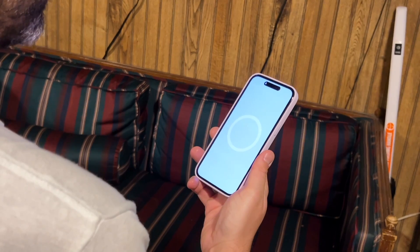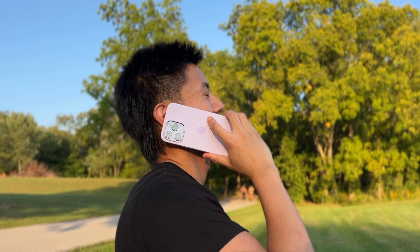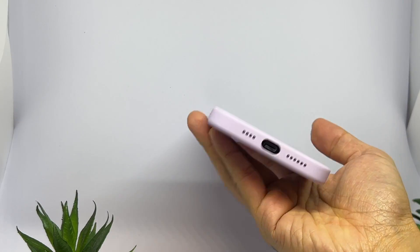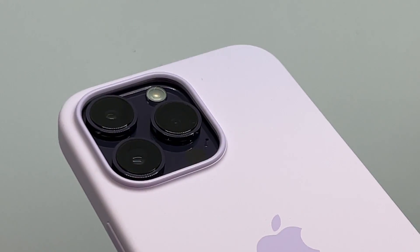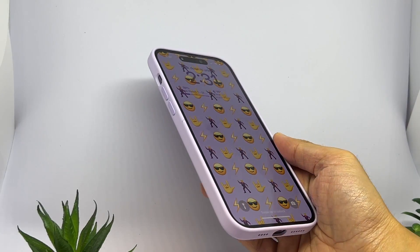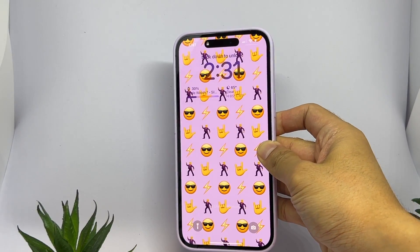This season's Lilac adds to Apple's line of purple cases. It really is that pretty lilac color we love on the flower. 10 out of 10.